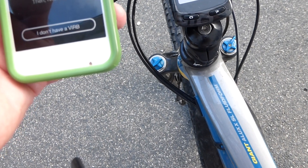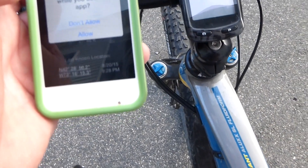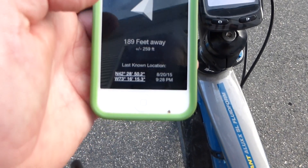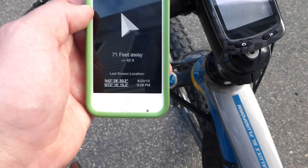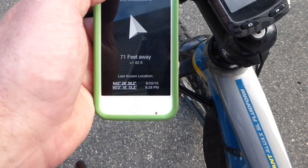One thing I had no idea this camera had — if you lose your VIRB, say it falls off your helmet or off your bike, and it's connected to your phone at the time it is lost, your phone can be used to find it based on its last known location, which is awesome.